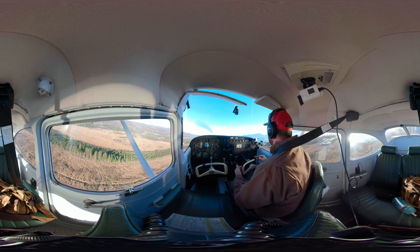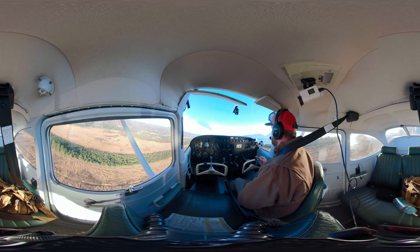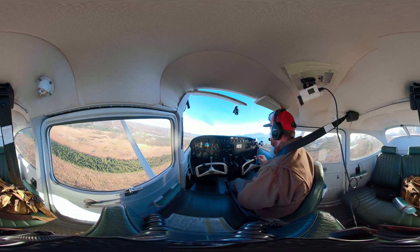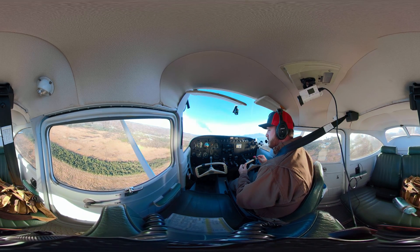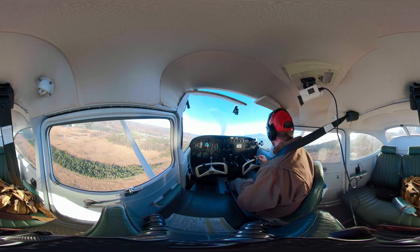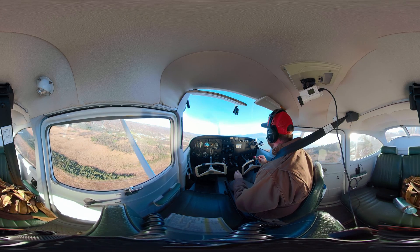I'm watching the pattern — traffic landing, Cessna on the upwind, caravan inbound for landing, I believe it's either on downwind or base for runway four, and there's a Cessna inbound about one minute out. Copy that — Cessna and caravan, next caravan turning final runway four.